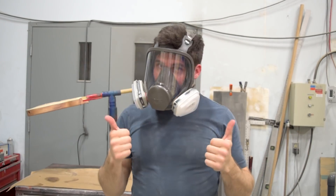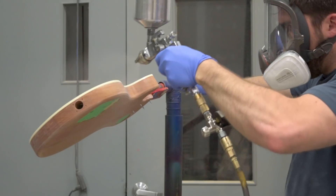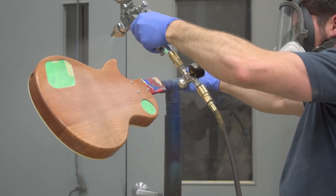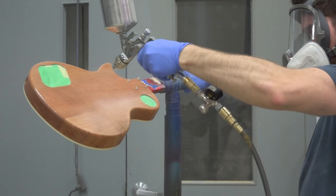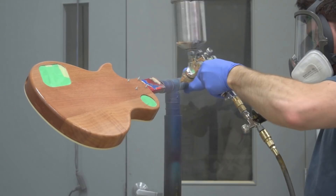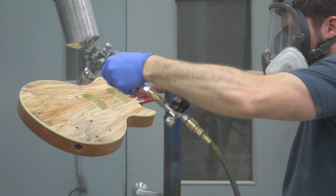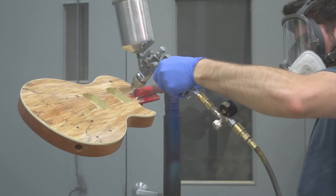Make sure you're protecting yourself when you do this — the full face mask is really nice, and I'm finally using gloves for a change. If you're looking for one of those masks, use the Amazon link in the description. This spray gun is a Pro Tools 0.5 millimeter nozzle — not one of my favorites, so I wouldn't necessarily recommend it. What I am spraying here is some Bellens vinyl sealer, which is my favorite sealer.